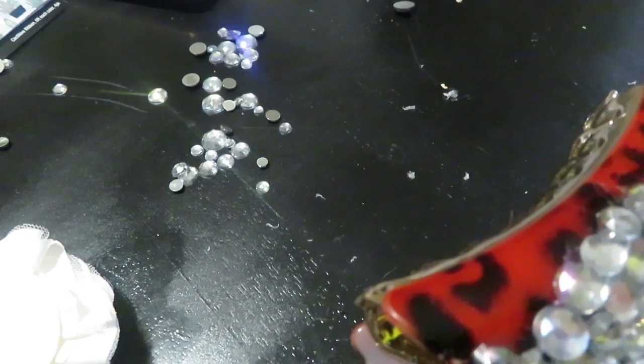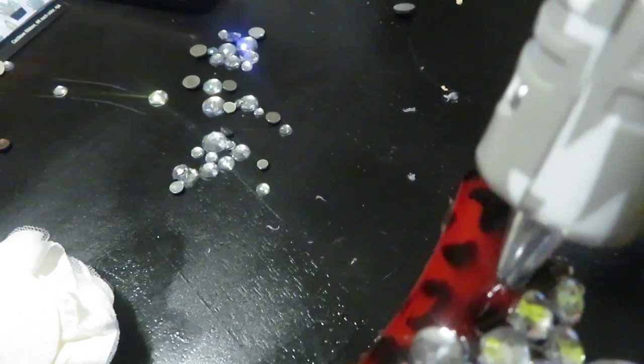Right here I'm placing the stones on there just to find their placement, so that when I'm ready to glue I know exactly where I'm going to be laying my stones and which stones I'm going to be choosing.